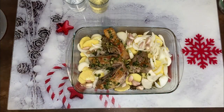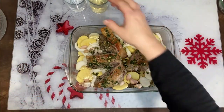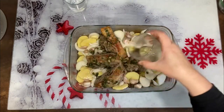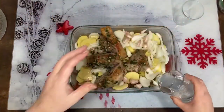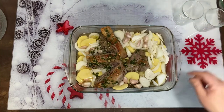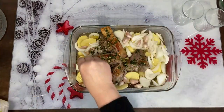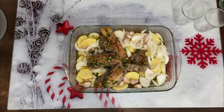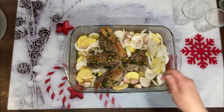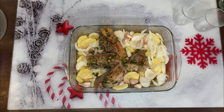Ahora lo importante es que añadamos más caldo y que cada 15-20 minutos vayamos regando con el caldito que hay. Vamos a poner el otro medio vaso de vino blanco y el otro medio de agua. Voy a poner un poquito de sal, que a la cebolla no le había puesto. Y volvemos al horno otra vez, la misma temperatura, unos 30 minutos, cada 10 minutos ir echándole caldito.